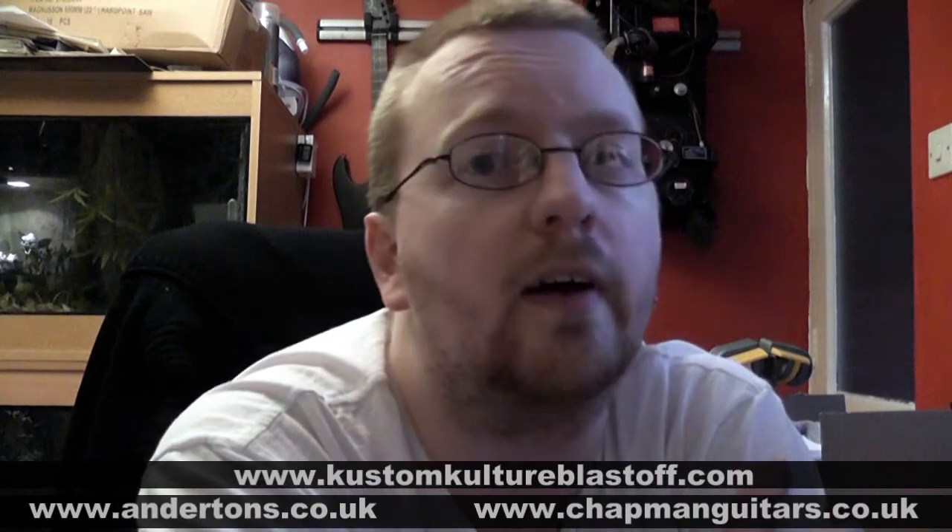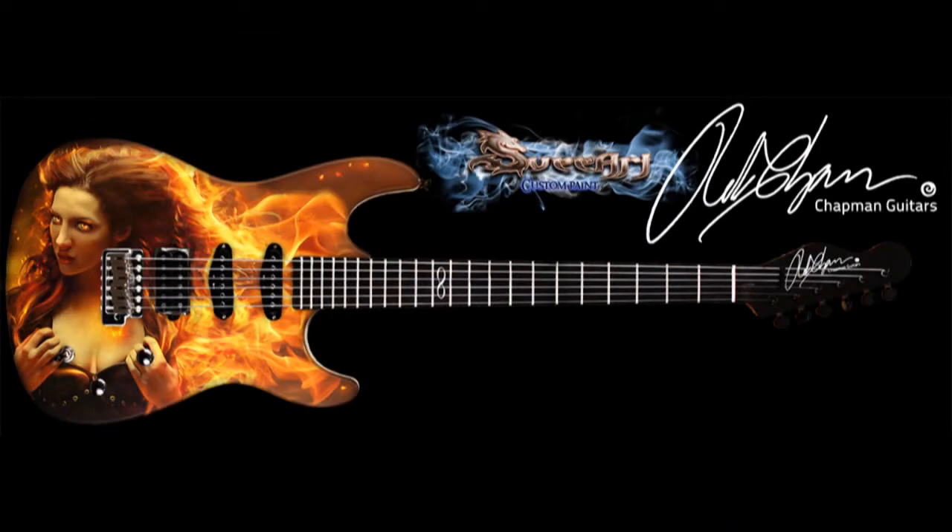Some of you may know that Anderton's and Chapman Guitars very kindly donated an ML1 guitar for me to airbrush up while I'm at this Custom Culture show at the beginning of September. To answer that question, if you're on Rob's forum, Monkeylord forum, you would have probably seen it because I started throwing on there about it, but here it is anyway. That's what I'll be painting, with the kind permission of the model and the person who did the photo manipulation — and then I went in and added some more flames and stuff and stuck it on the guitar. So that's what I'll be painting.